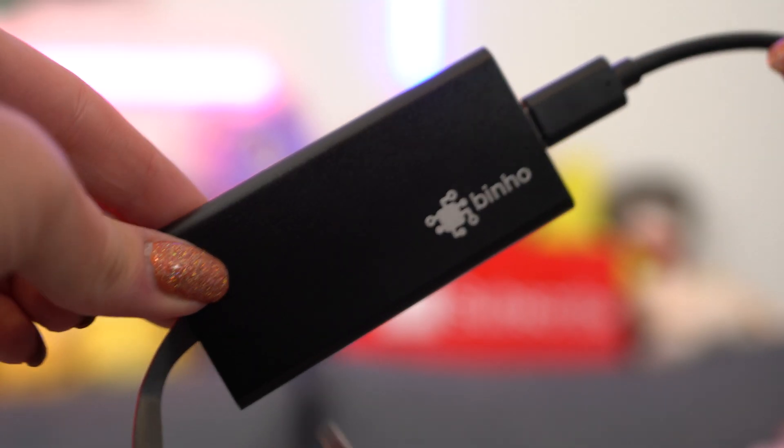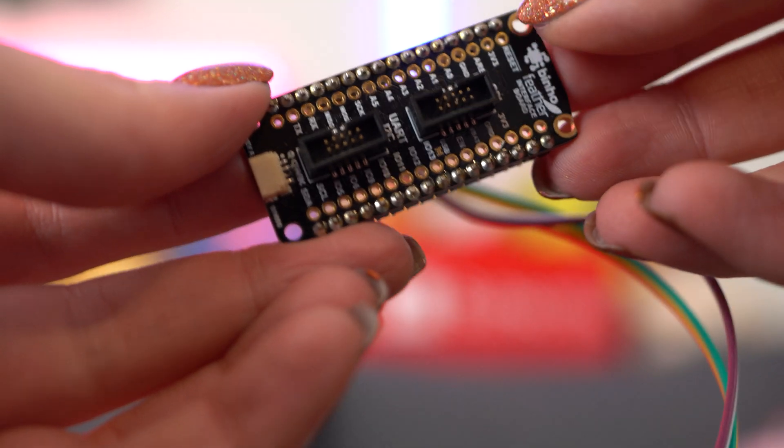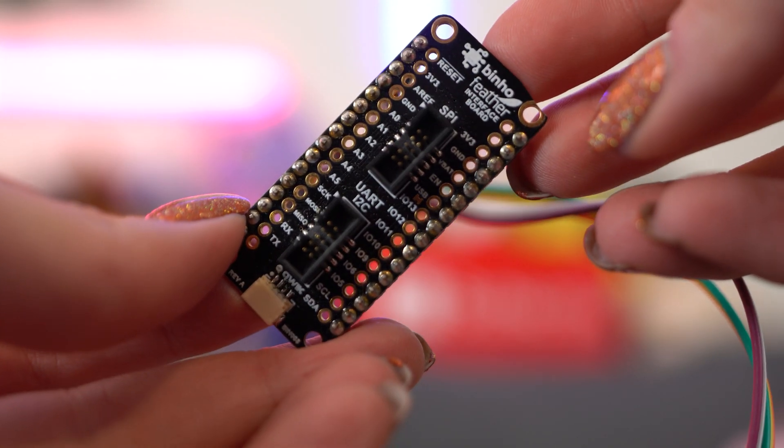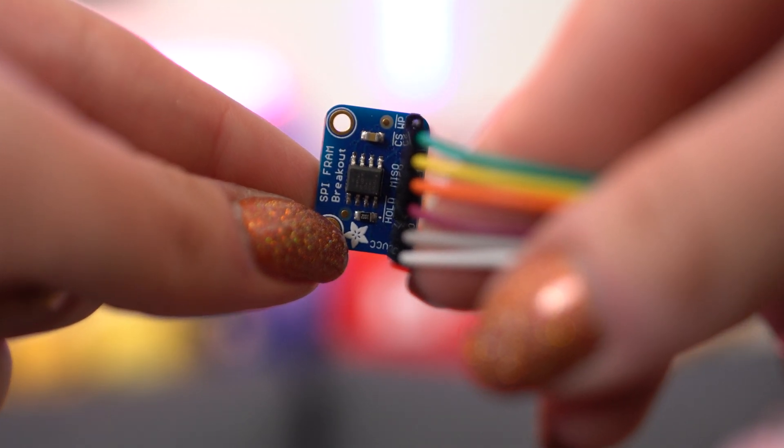So let's get started with this demo. I'll be showing you my command line interface on Windows 10 that I have pre-recorded throughout this entire thing so you can follow along, but your specific commands will vary just a little bit based on where you save things in your file directory. For this demo, I'm using three different hardware components: first is the Binho Nova host adapter and the USB-C cable it came with, then we have the Binho Feather accessory board and the Adafruit SPI FRAM breakout board with some pin connector cables.